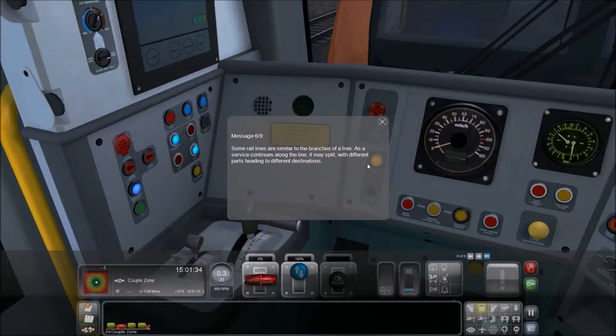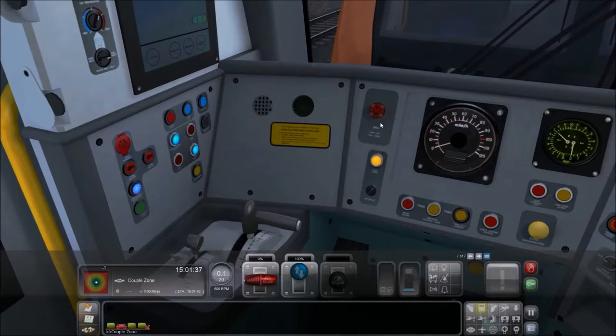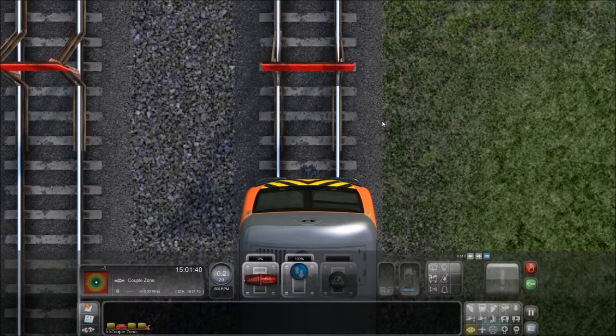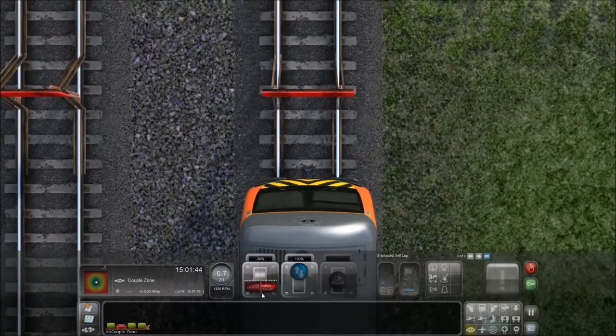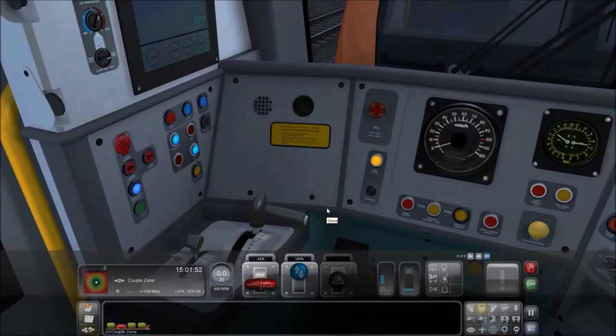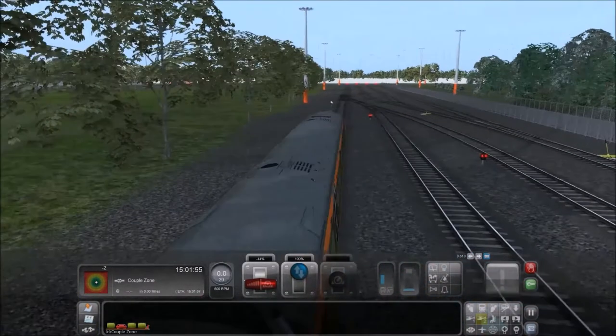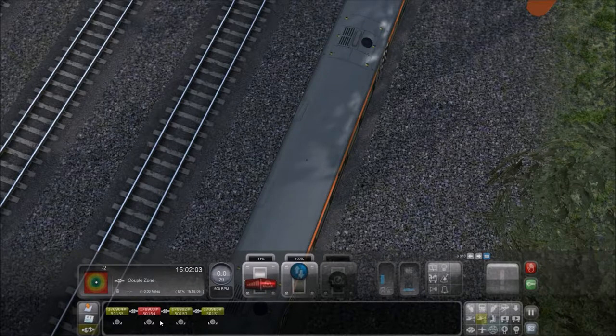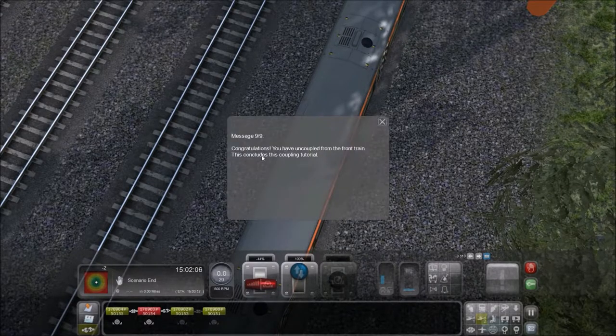Some rail lines are similar to the branches of a tree. As service continues along the line, it may split with different parts heading to different destinations. Let's uncouple from the train — select a view that allows you to see the join between the two trains. We need to apply some brakes. We are going to disconnect here. Congratulations — you have uncoupled from the front train, and this concludes the coupling tutorial.